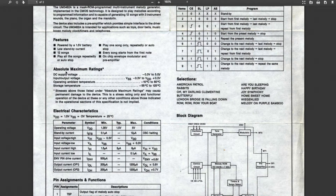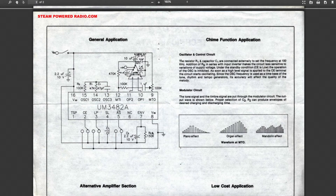This datasheet says you can operate this typically at 1.5 volts, but you can operate it up to 5. Here are the songs that are in this chip — some of these look familiar. Home Sweet Home — I assume it's not this version. And there are a couple of application circuits.